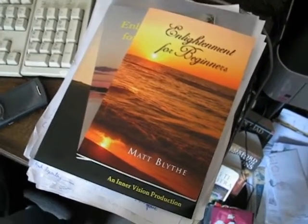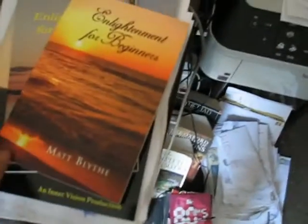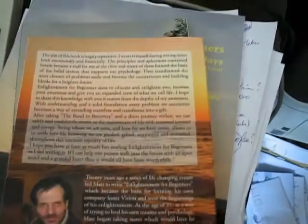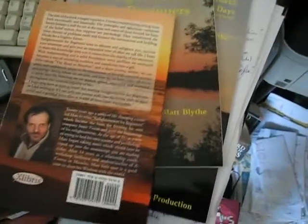So there we go — 'Enlightenment for Beginners' by Matt Blythe. There are basically three versions available at the moment. Starting at the top: this is the one published by Ex Libris in September 2010. It's a nice, good quality version of the book — I think it's printed by Lightning Source on bookstore quality paper. The paper is cream rather than white, feels nice and heavy, and has a good feel about it. Nice quality material. Of course the contents are brilliant, I might add. That's the Ex Libris version, which you can find on Amazon.